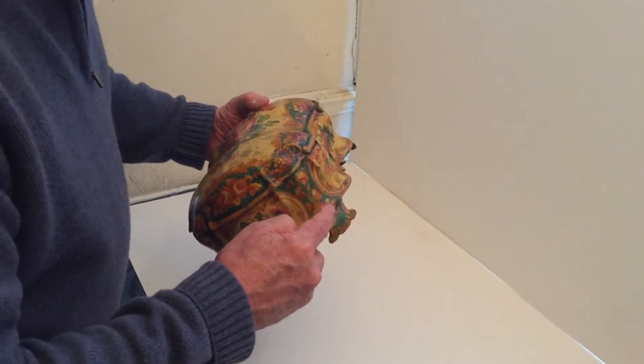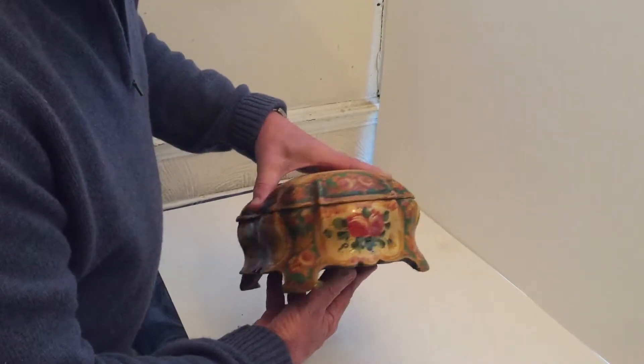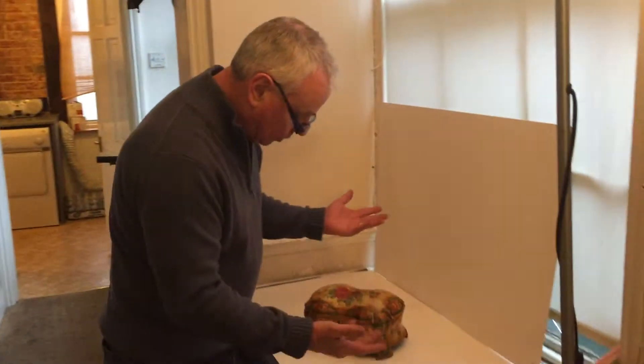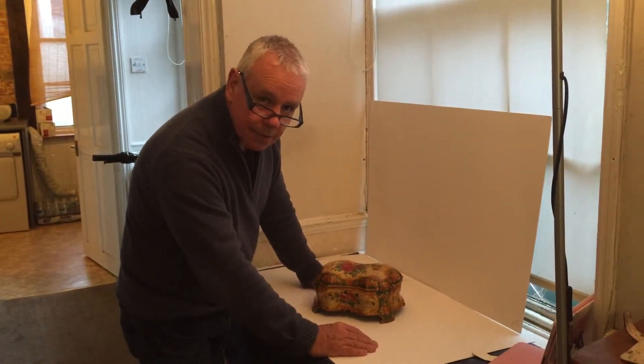You can see there are a few cracks and breaks that have happened on the legs, but you don't often find boxes in this kind of condition from that period of time — they've all disappeared, or they've all lost their paintwork. The paintwork's super on it. A lovely, unusual box.